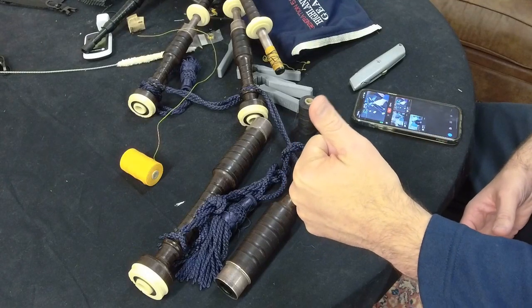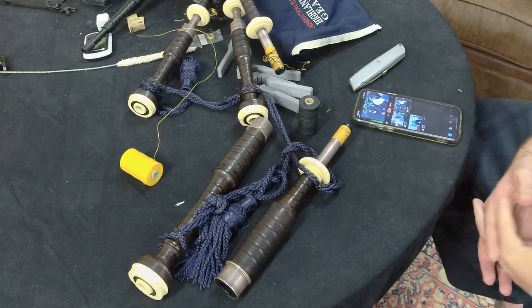Welcome everybody, I think we're live. I'm over here at the bagpipe table and I thought I would take a little bit of time to go through some basic bagpipe hemp thought process, and then I'll show you the technique that I would typically use to apply hemp to my instrument.